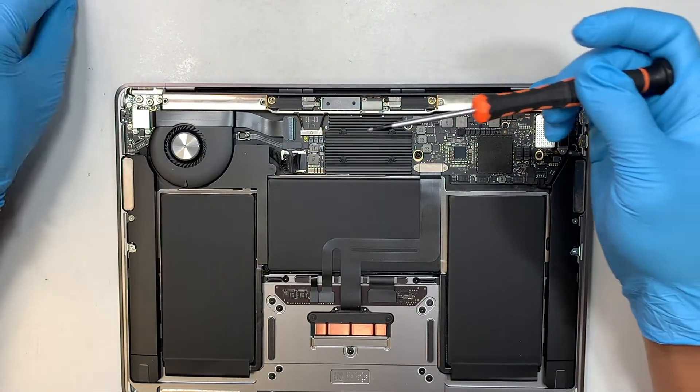Once you have removed all six screws, open up your screen. Push it up to about a 90-degree angle, and now you can gently slide the hinge off the laptop. Do that on one side, then do the same on the other side, and the entire screen will just pop up and disconnect.